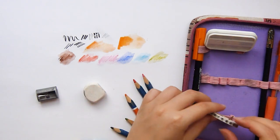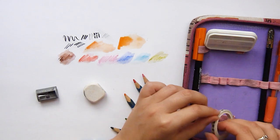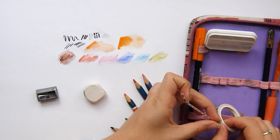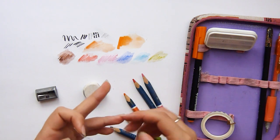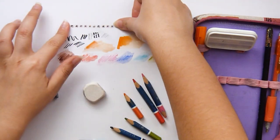I'm also taking a thin washi tape because I thought it would be great for sticking stuff in my sketchbook — little flowers.